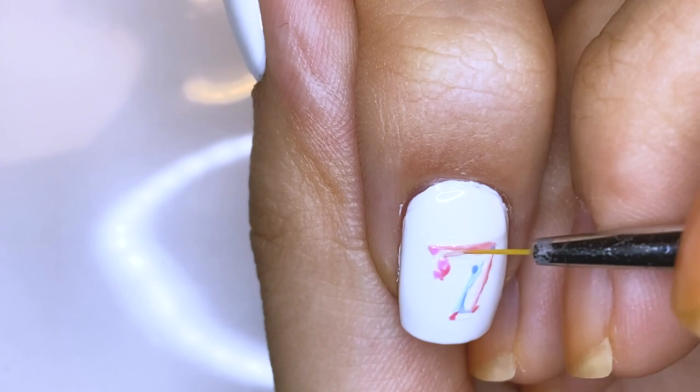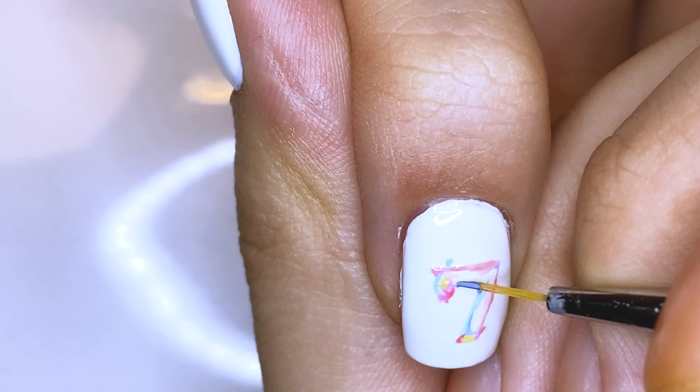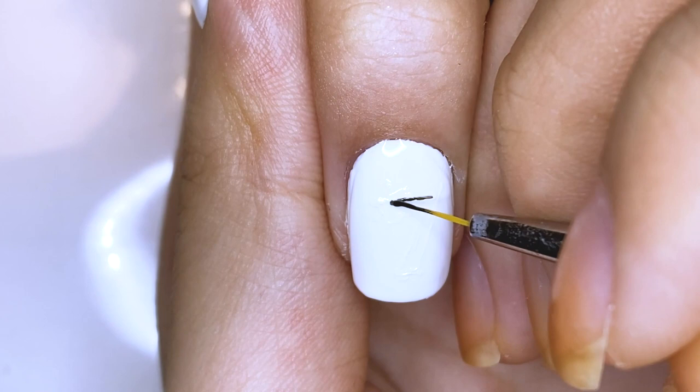Version 1, as you can see, uses a lot of pinks and blues as well as yellow. It kind of reminds me of a fairy tale — it's very pastel and cute.